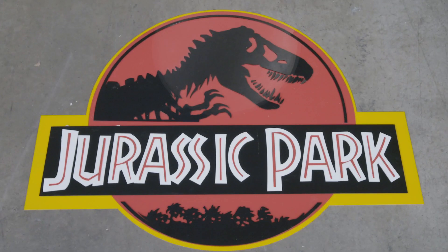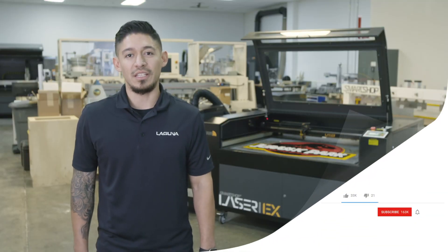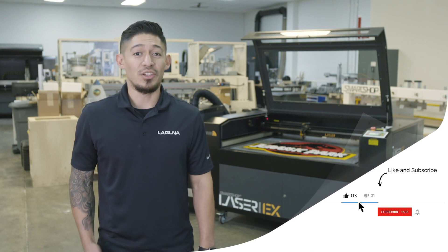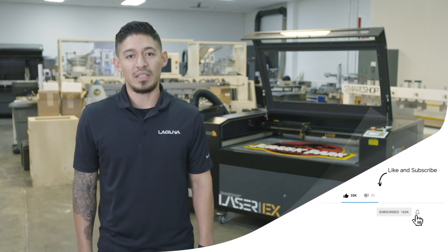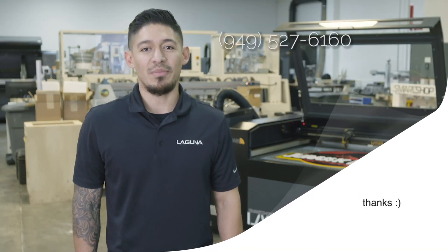We finally completed the project. If you don't already follow us, please check us out on Instagram, Facebook, MySpace, and YouTube. You can also check us out on our website, lagunatools.com. Call me direct if you have any questions: 949-527-6160. My name is John Carrasco. Thank you.